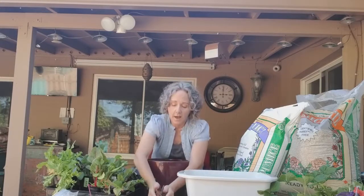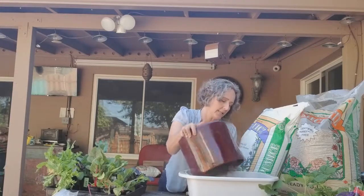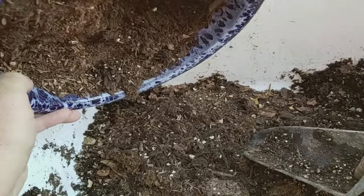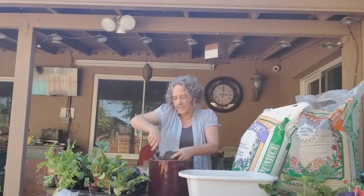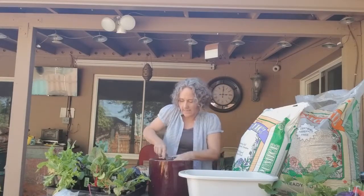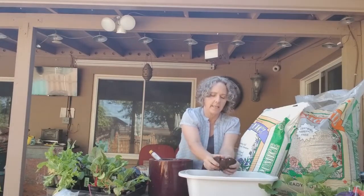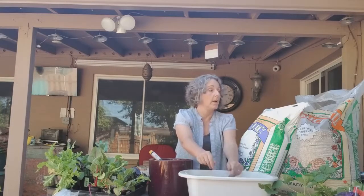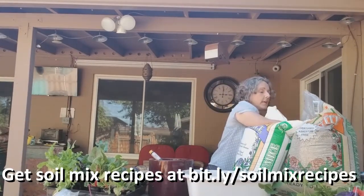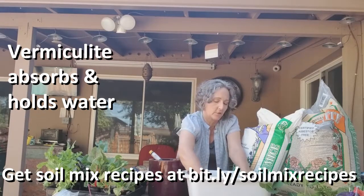First thing I'm going to do is take this mulch off the top so that I don't accidentally mix it into the soil. Then, since there's nothing growing in it, there's absolutely nothing stopping me from just dumping the soil out into this bucket so I can really get it freshened up. I'm going to take all this soil out and put some nutrients back in it. When you're container gardening, you want to start with a nice potting soil, or you can start with equal parts compost and then add one part vermiculite.